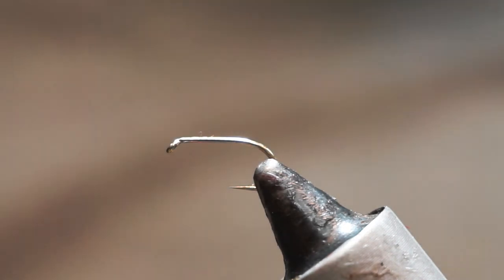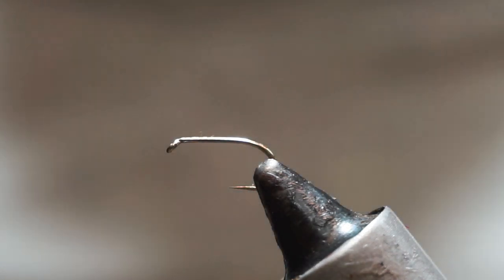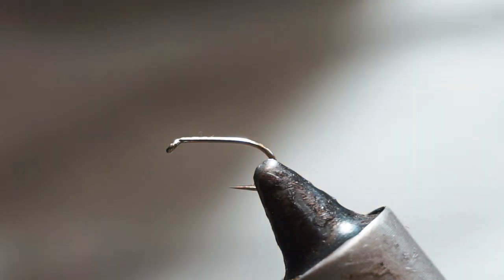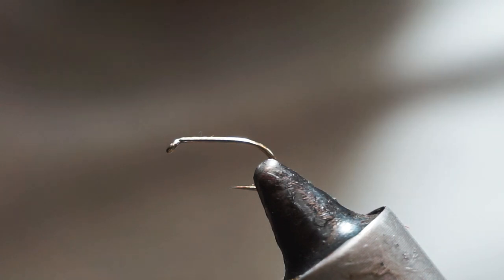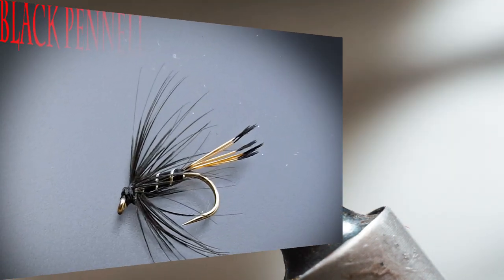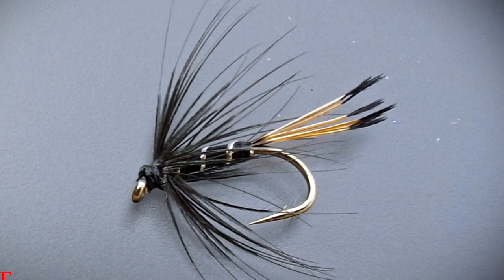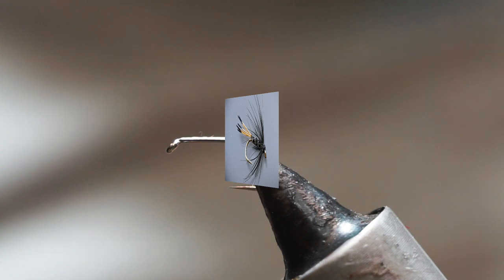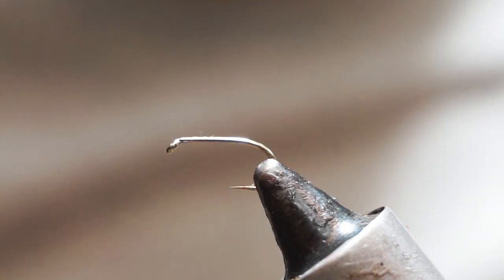Hi guys, so another really famous fly that has stood the test of time. It's one of the first flies I would have learned to tie and it's still just as popular today, and this one is a Black Pennell. I have tied a bigger version of this previously on the channel. This time we're going to tie a size 14 on a B175 hook.